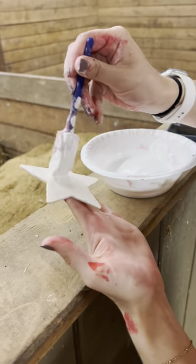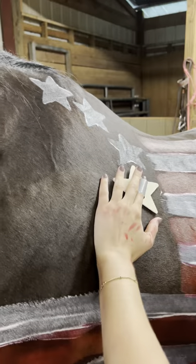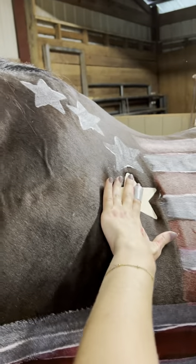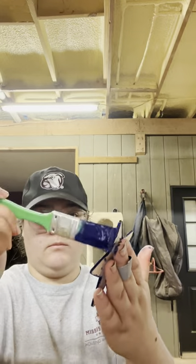You're also going to get these little star cutouts. I made a ring of duct tape on the back — that's important. You're going to put a thin layer, and I mean thin, of paint and use it like a stamp. The thinner the layer the better, because it won't spread around as much if the horse is shaking off flies.